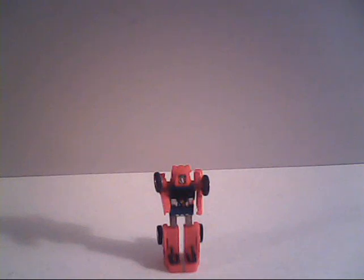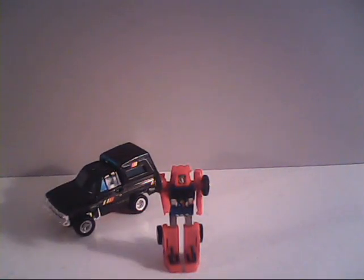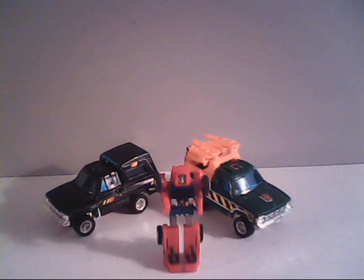That concludes my review of the Guardian GoBots Smallfoot. If you like the video, please leave a thumbs up here on YouTube. Don't forget to hit that subscribe button and ring the bell so you'll be notified of all future videos. This is Sparkster1701 saying I will catch you all later. Bye for now.